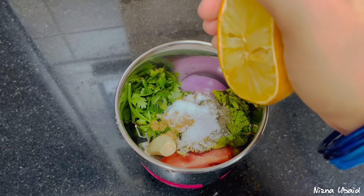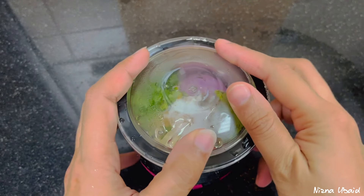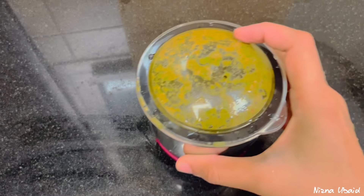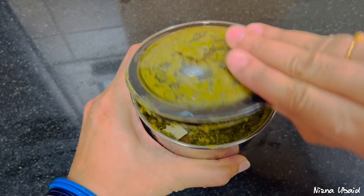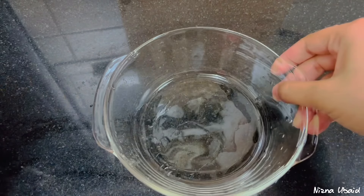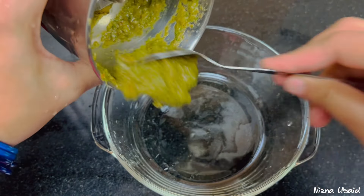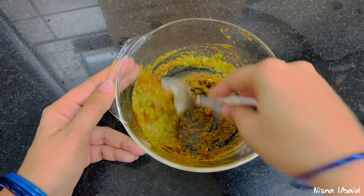Add 1 teaspoon of milk. Add a little bit of chicken in the middle. Add a little bit of chicken in this recipe. I am going to add a little bit of chicken in the middle.